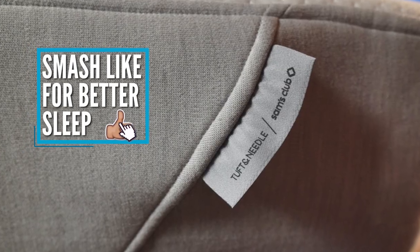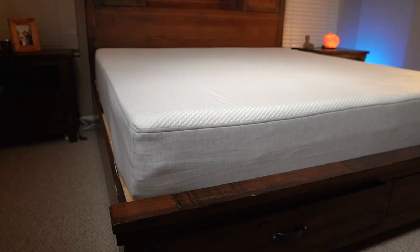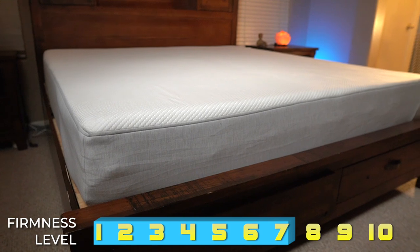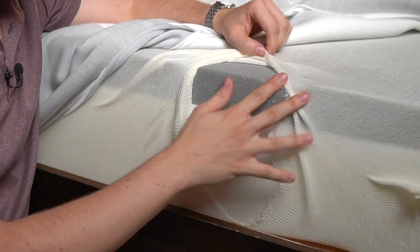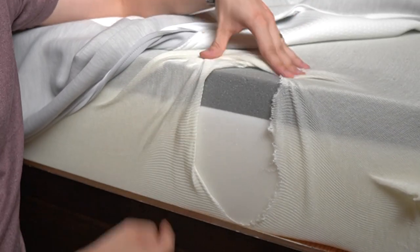This one is 10 inches and has two layers of foam. Really the only difference between this and the original is that this one's a little bit firmer — about a 7 out of 10 firmness — so just a tiny bit firmer than the original, maybe medium to medium firm. It has two layers of foam; one's called the adaptive layer. This doesn't have graphite built in like the original bed, but it's very similar.